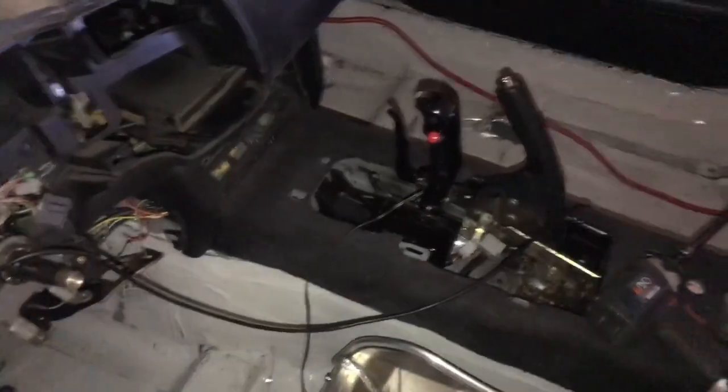So I went ahead and got that all mounted in. I actually took it back out and added the other two holes just to kind of stabilize it a little bit - it was just too flimsy and it had to be done anyway. So, perfect seat in there. Next step is the shifter.